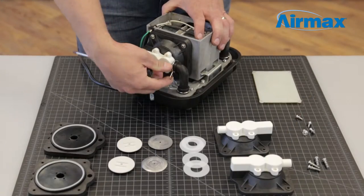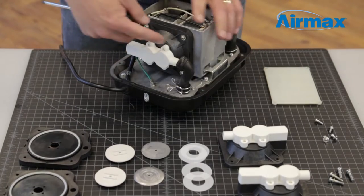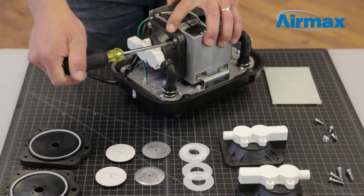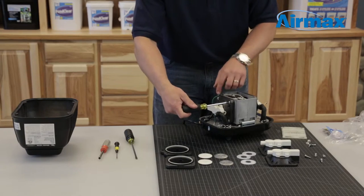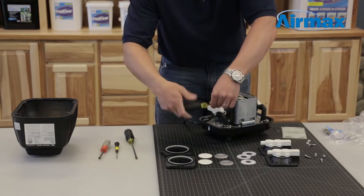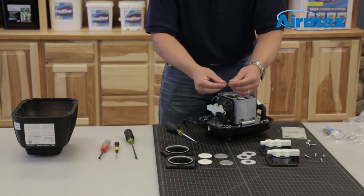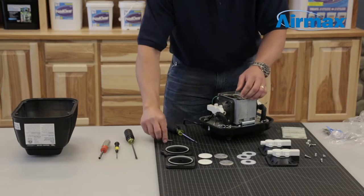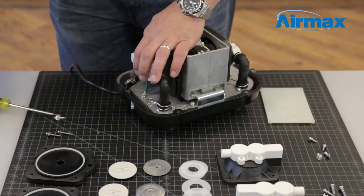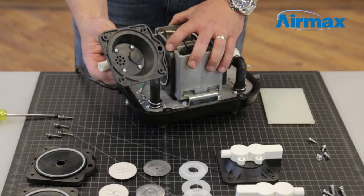Next, pinch the spring clamp to remove the rubber boot attached to the outer diaphragm. Use a Phillips screwdriver to remove the 4 screws holding the outer diaphragm into place. Make sure to keep both flat washer and lock washer with each of the 4 screws. Remove the outer diaphragm and discard.